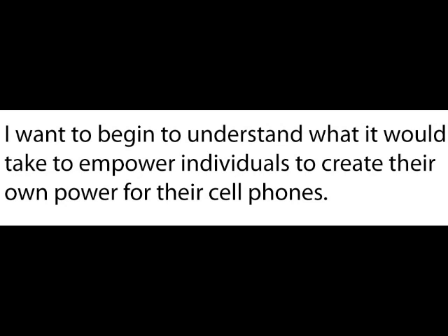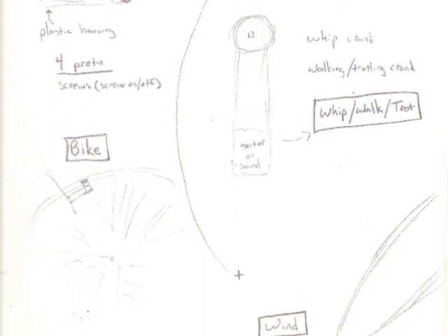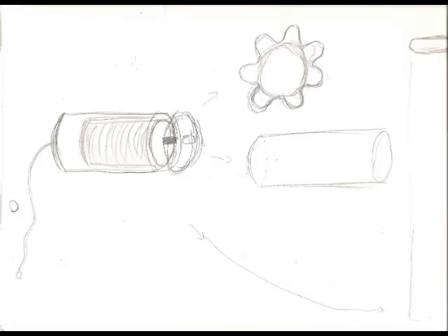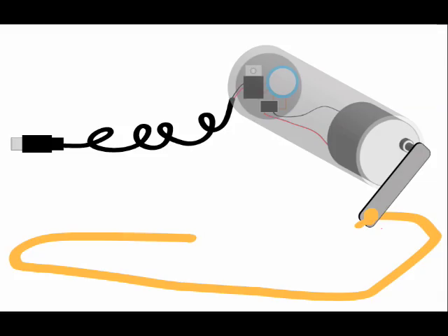For this project I want to understand what it takes to create enough power to recharge cell phones. My design process included thinking of different kinetic ways that we could harness physical energy on the human side in order to create electricity output that could be used to charge a cell phone. I looked at a number of different things and finally came down on a whip charger, which you'll see in a minute.